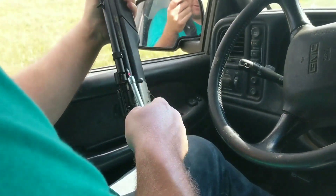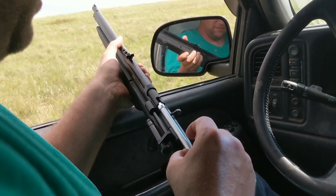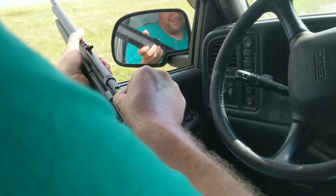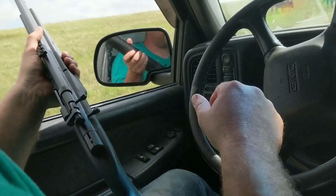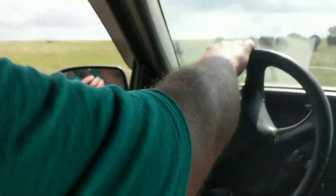Over here's one that we darted already. So we'll load the gun here. That comes out. Shove that in a little bit.